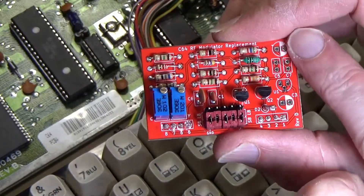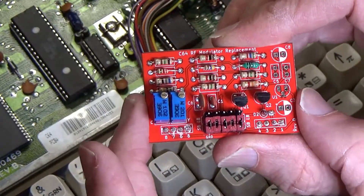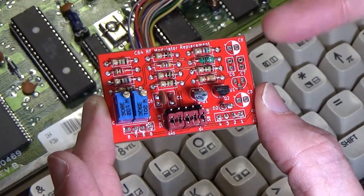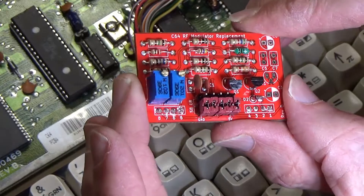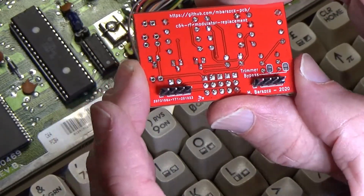I've done that and built this little thing. The unpopulated parts are ones you only need for the bread bin 64, which this isn't — there's a voltage regulator and a few other parts that just aren't necessary if you're not using it on that board. I'll put a link to this board in the description.